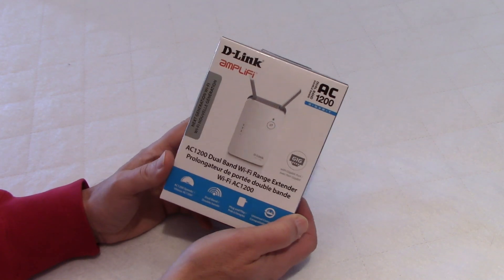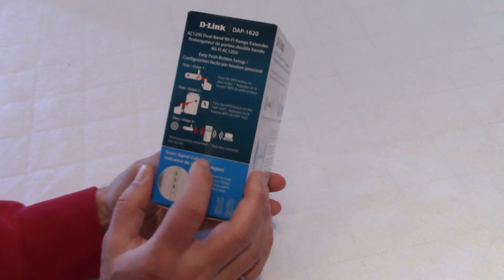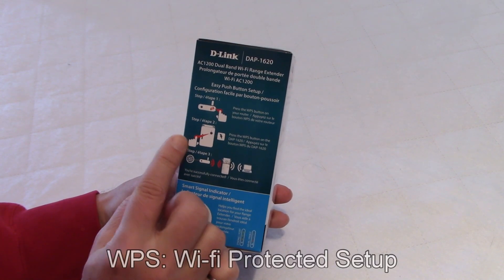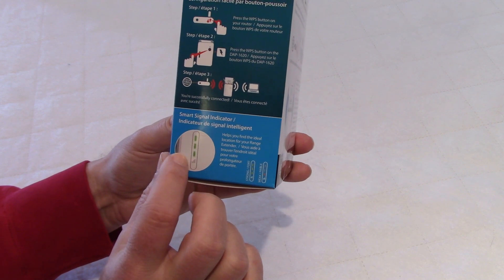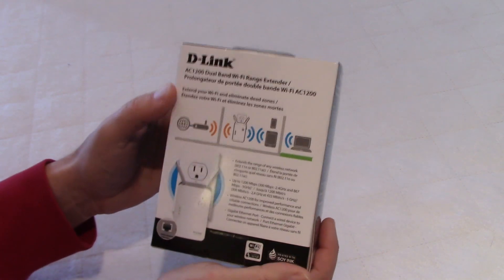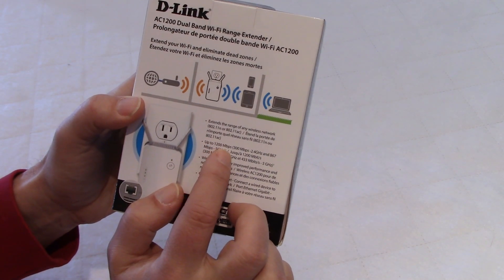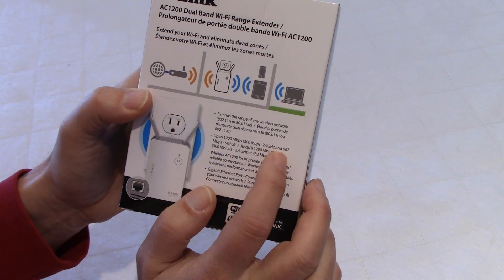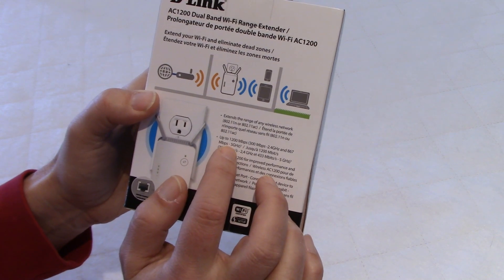This one was on sale and I got it for a very good price. If you look at the package, it says here it's a three easy step process: press the WPS button on your router, press the WPS button on the extender and basically you're done. There is a signal indicator to help you locate the extender in the best location in your house. It says up to 1200 megabits per second — that is 300 in the 2.4 GHz band and 867 megabits per second max at the 5 GHz band.